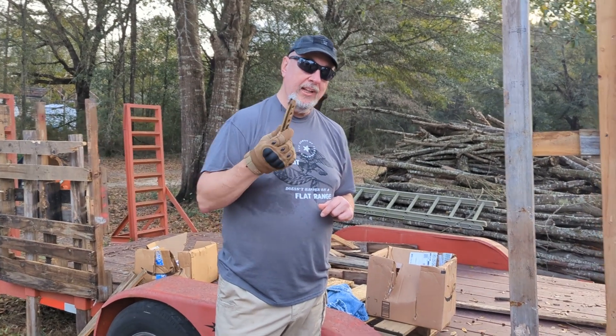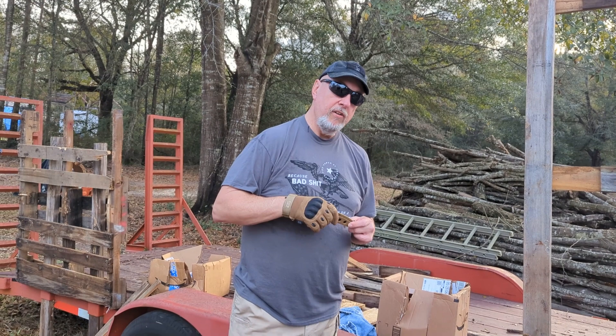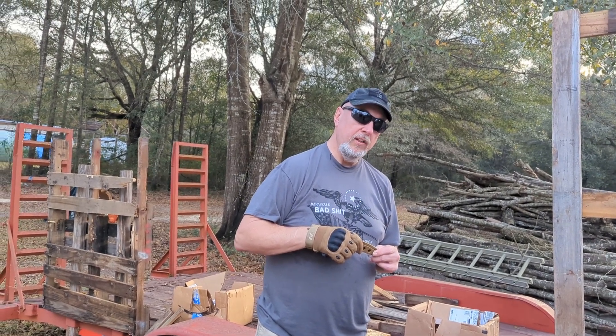Nice, awesome little knife, really like carrying this thing. Good to go — Garfield, Garfield's Gear Review here at the Loadout Room. Garfield out.